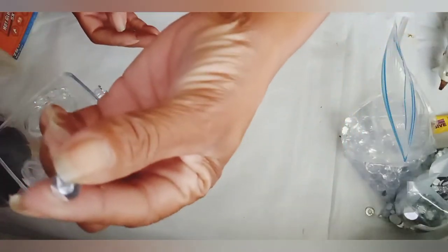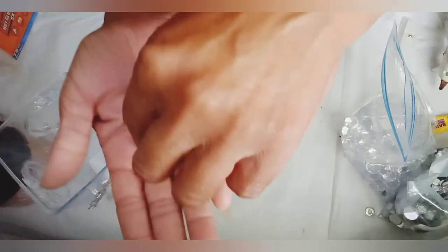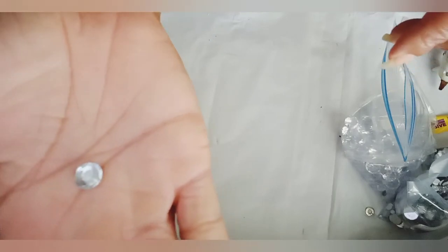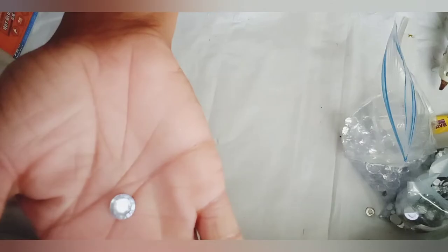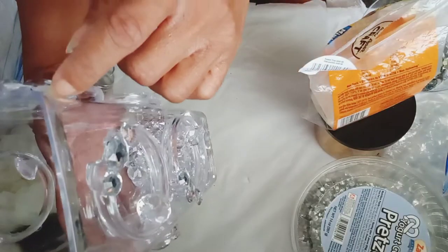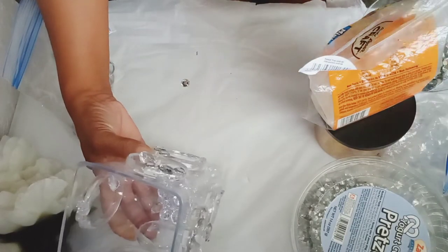And this is why I do not use fix-all or super glue on these types of gems — it will cloud the face of the gems. I noticed a gap where my rings connect, so I covered those gaps with gems as well.